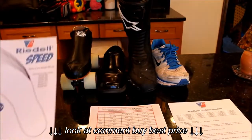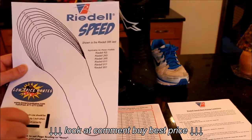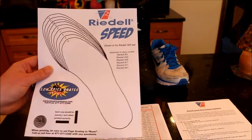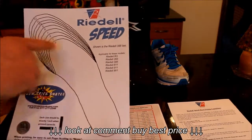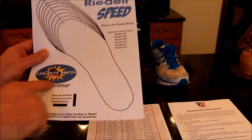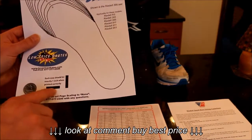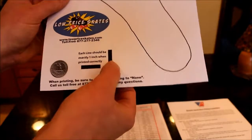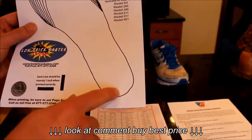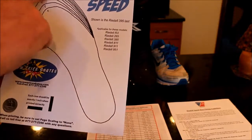The length measurements are correct — you can trust the measurements. The easiest way is to go to LowPricedSkates.com. Make sure you measure the lines; it's supposed to be an inch when printed. Then you just put it up against the wall, put your heel on it, and see what size you fit in.